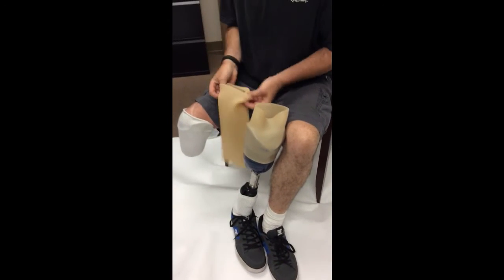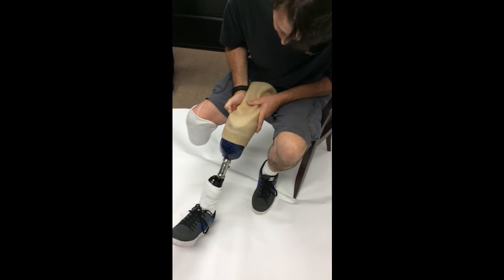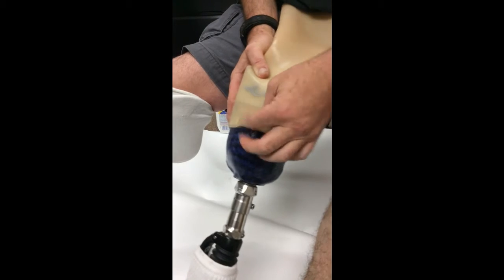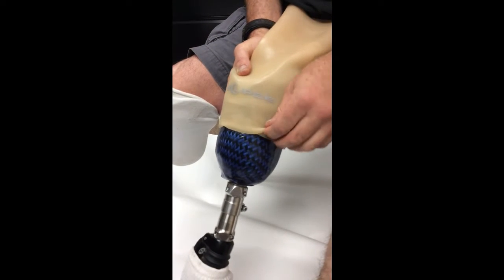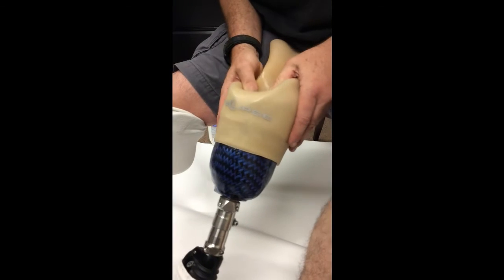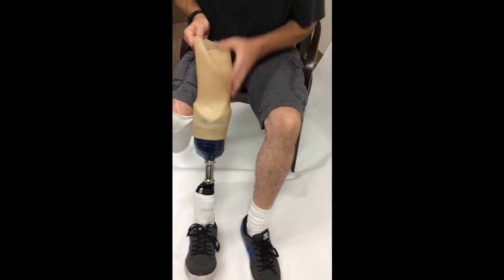Now we put on sleeve number two. When you have the two sleeves on top of each other, you have an airtight seal between the socket, the first sleeve, and the second sleeve — one on top of the other. You need the glossy on top of glossy to get that airtight seal.